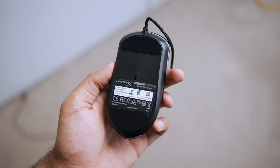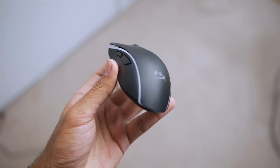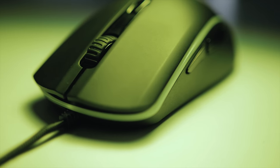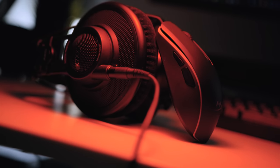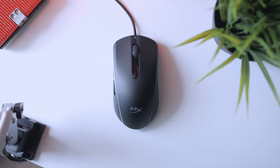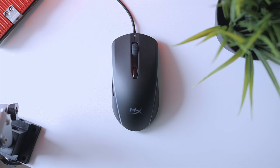The build quality is really good for the price. It's mostly constructed from hard plastic materials and I didn't experience any signs of creaking, which is great. I also appreciate the matte texture throughout the body — it really complements the grip and is miles better than glossy plastic finishes that attract scratches and grease easily. The mouse weighs 100 grams, which might be a little on the heavier side for some users, but I was comfortable gaming on it. Note that the weight is not customizable.